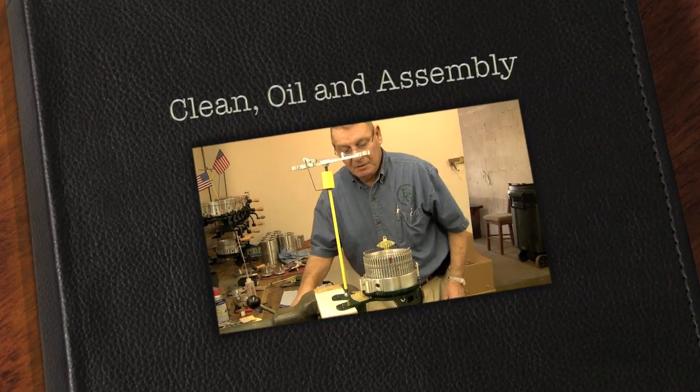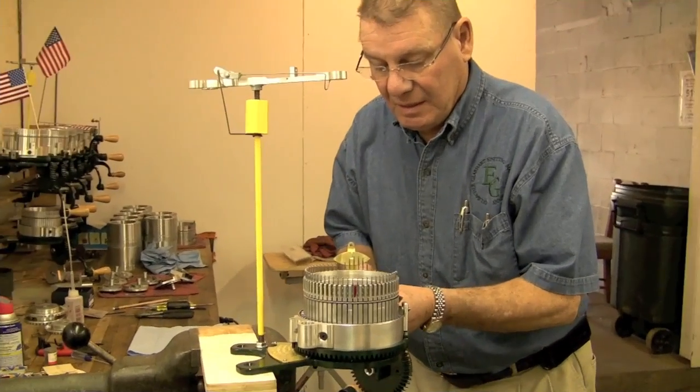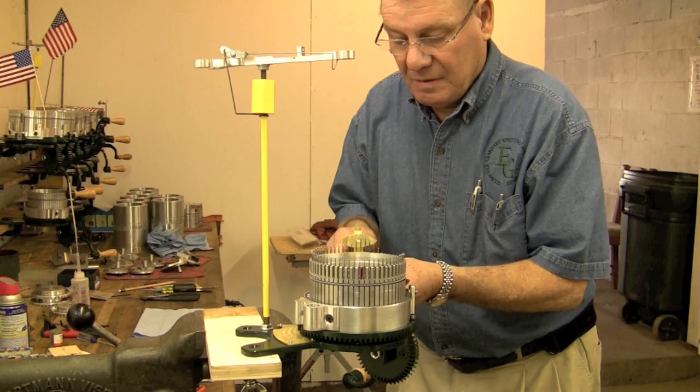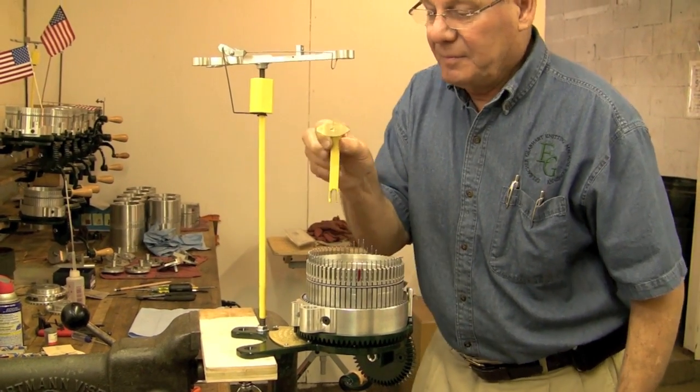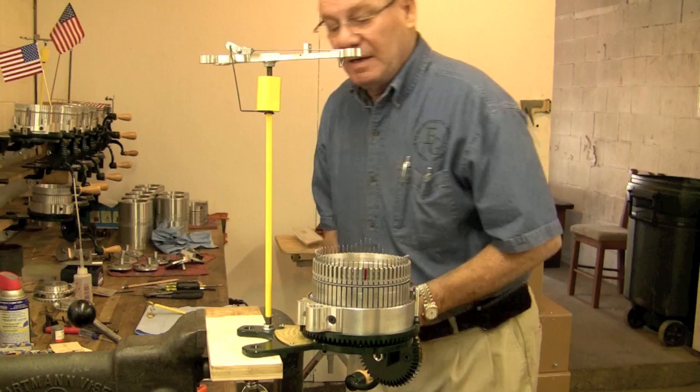To change the cylinder, the first thing we do is take the yarn guide off, clip it up, lay it over here and lay it down.